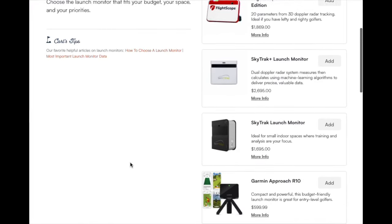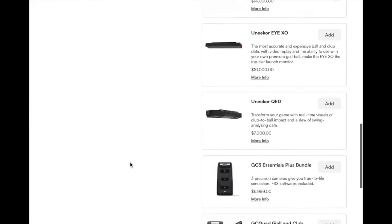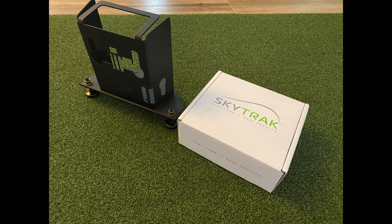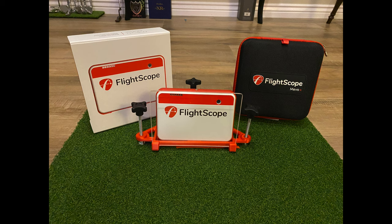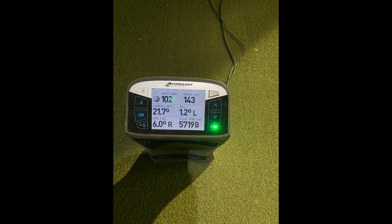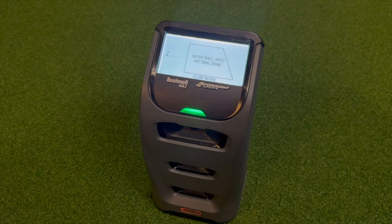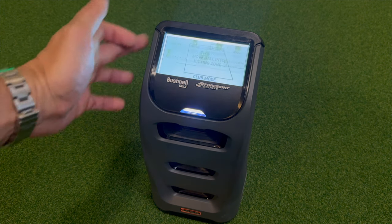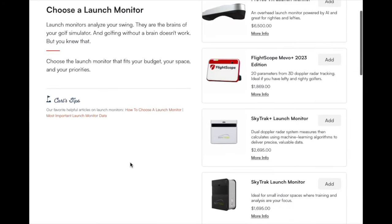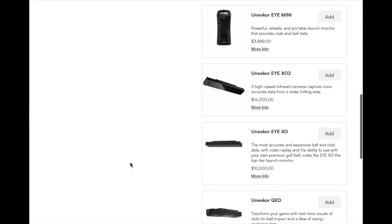For launch monitors, we live in a world with so many options — and the one you pick really depends on your budget, the space you have, and where it's going. I originally started with something as simple as a Mevo Mini, then tried the SkyTrak, eventually had a Mevo Plus, had a GC2 and even a GC Quad come through, and ultimately settled on the Launch Pro — now unlocked and also known as the GC3. It just made the most sense for my setup: extremely reliable, portable like the laptop, and I didn't need the data overload the GC Quad was providing. No matter which one I had, I had absolutely no regrets.